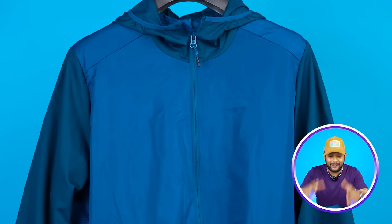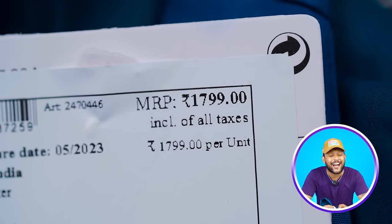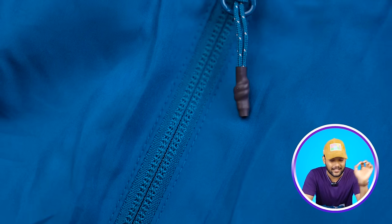Next is Decathlon. Decathlon makes raincoats and windcheaters. This is a well-built jacket at about 1,799 rupees. The overall jacket has different shades of blue. You will get a zip inside — the same zip quality as H&M used.